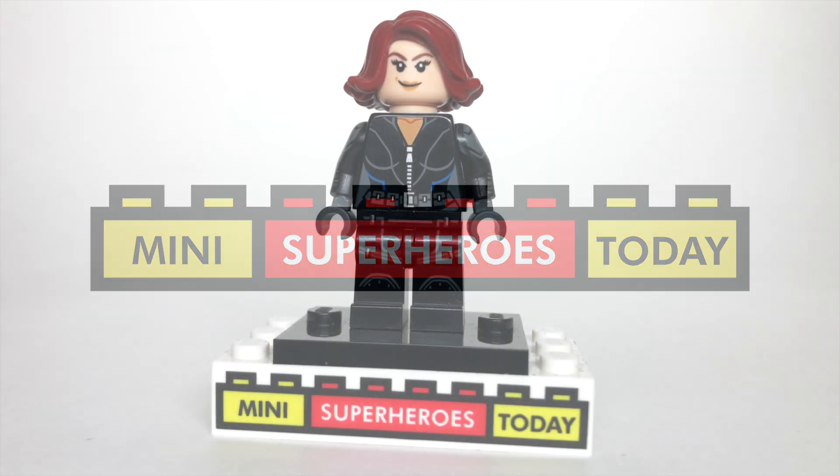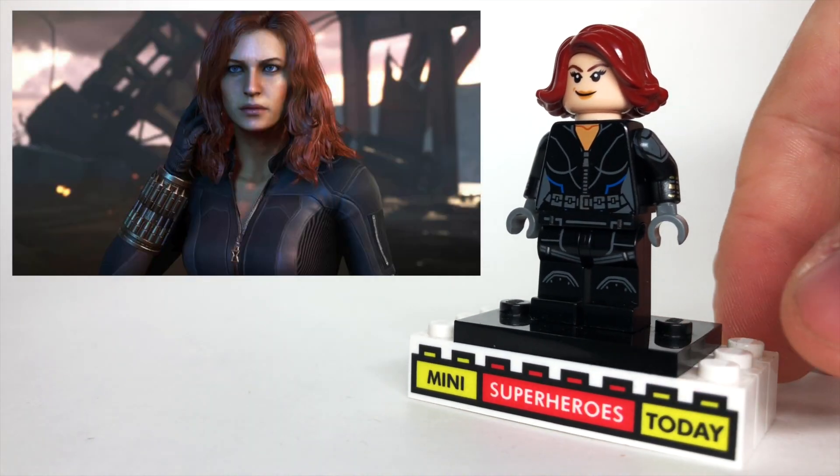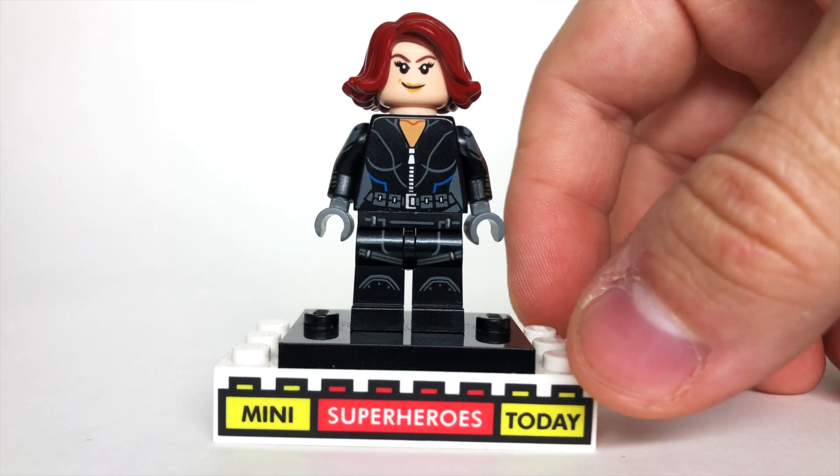What is up, you guys? This is Mini Superheroes Today, and in today's video, I'll be showing you how to build Black Widow from the 2020 video game using 100% official LEGO parts and pieces.